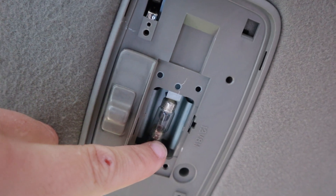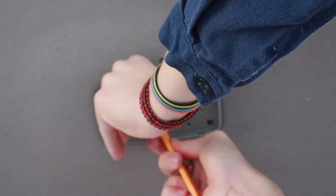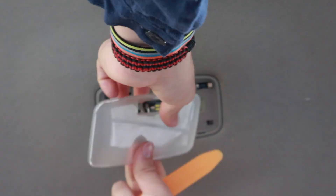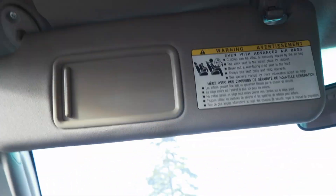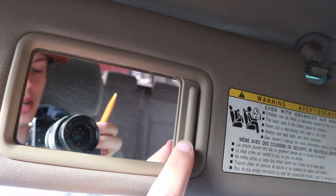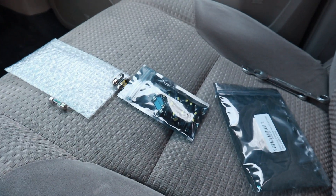Pull on this little tab right here and it should just pop right out. The process for the light in the back is the same — you just pull those little tabs. I don't have the window or mirror lights, so I'm not even going to bother installing those on either one. I'll just hold on to those and move on to the next ones.